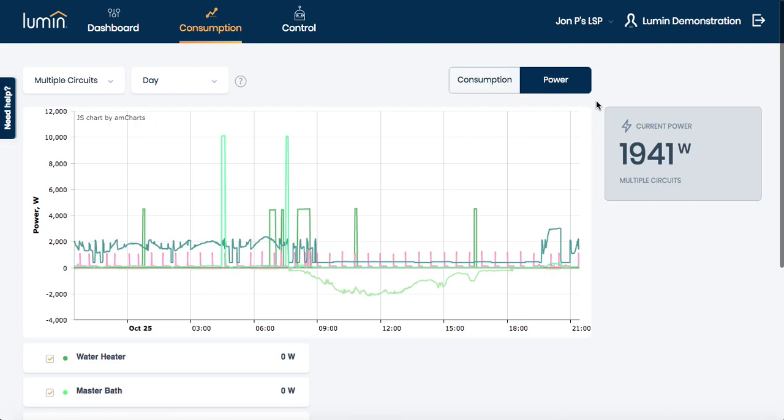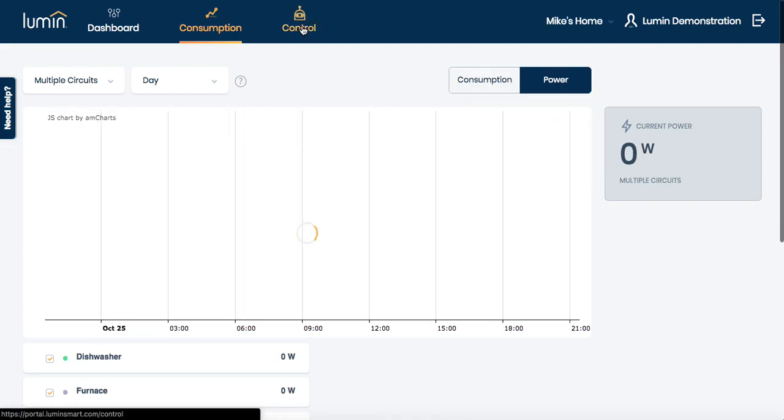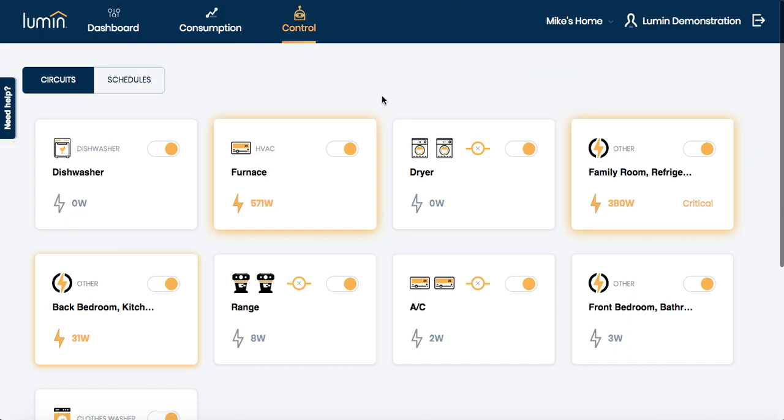While all of this data has been valuable on its own, it's the control component of the LSP that's really where the value resides. The first level of control is direct, relative, reactive control of individual circuits in real time.